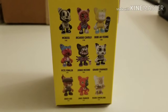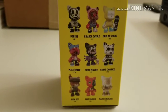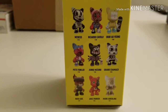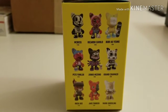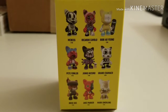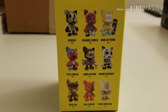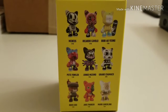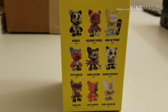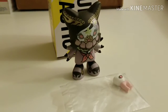I'll give you a little bit of a tease before I do my big reveal. It's going to be one of the figures that you see on this side of the box, but I won't tell you which one. If you follow the channel for any length of time you probably already know which one it is, or you could figure it out by process of elimination because you've seen the other figures in my collection. So without further ado, let's open the box.